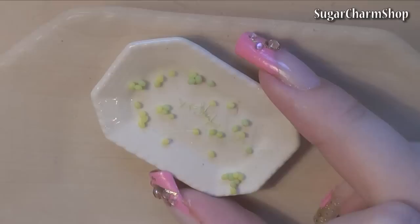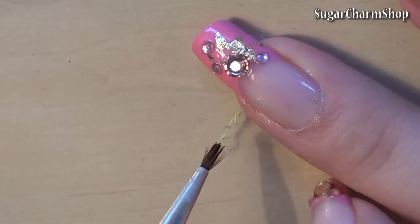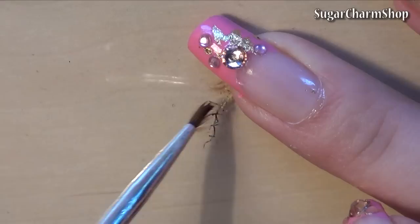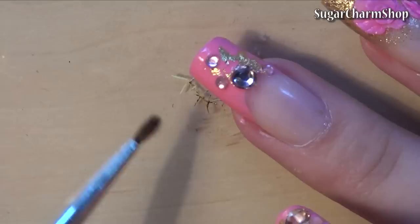After baking, add some brown acrylic paint to the stem. Leave some of the areas green to make it look more realistic. Then glue the grapes onto the stem.